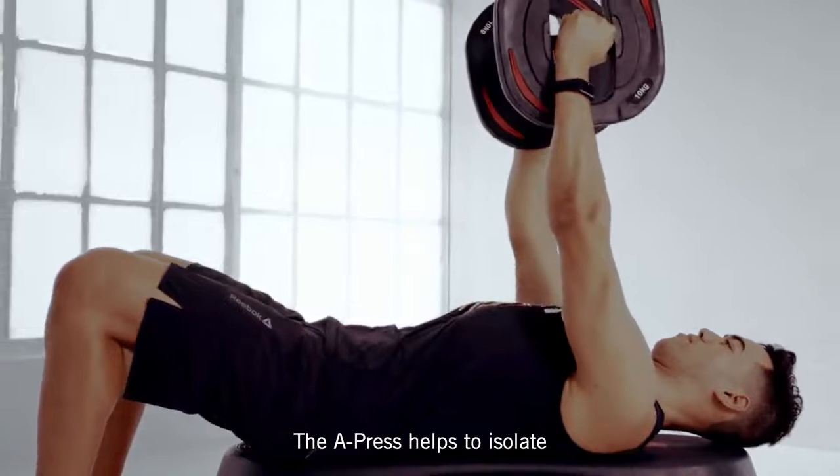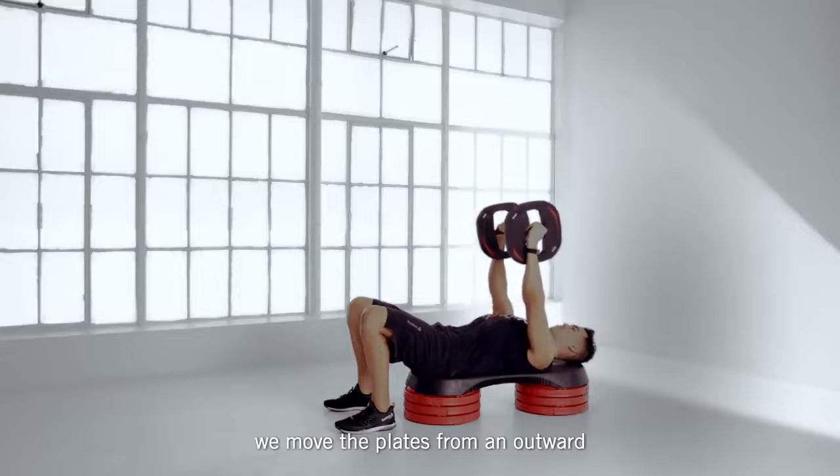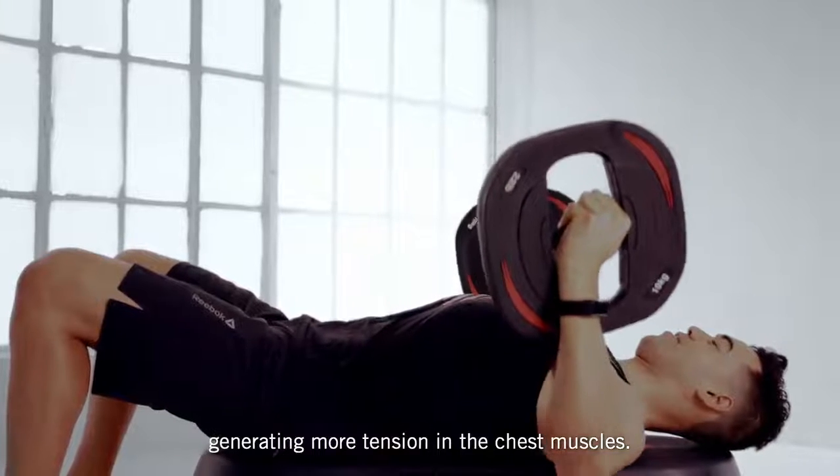The A press helps to isolate the chest muscles known as the pecs. This is due to the fact that we move the plates from outward to an inward position, generating more tension in the chest muscles.